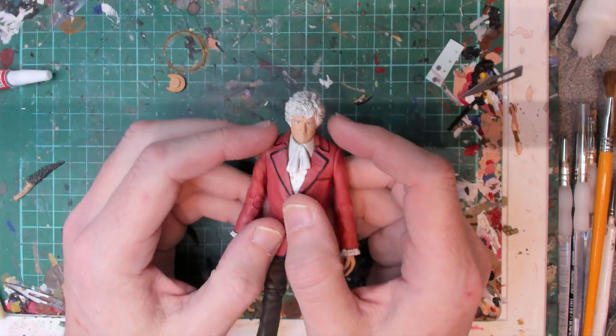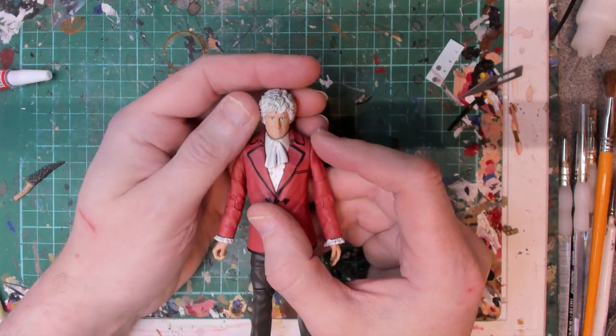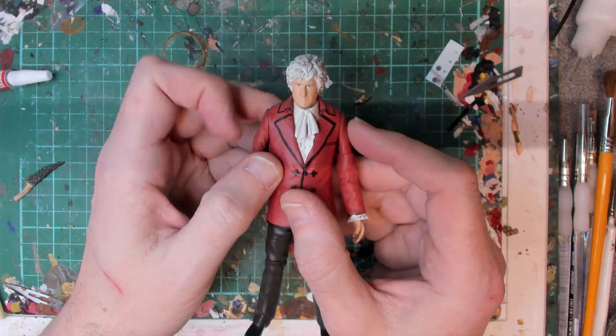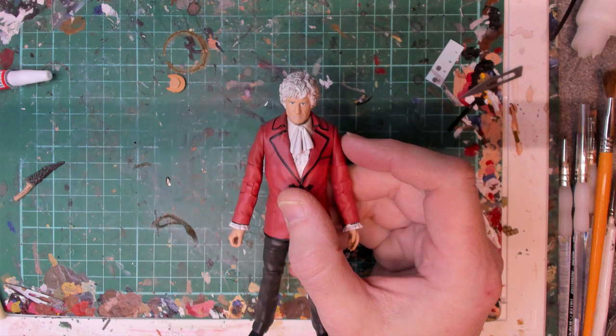Today we're going to be looking at another Doctor Who figure, this time Jon Pertwee from the recent B&M set that came out. So we're going to repaint his face, his hair, and some of his clothing. But first we need to get the head off, so that's going to be a case of dunking it in boiling water and seeing how it goes. I'll be back in a second.